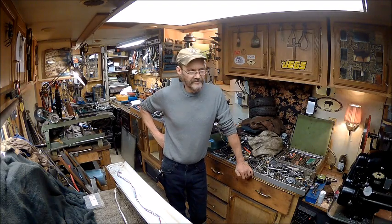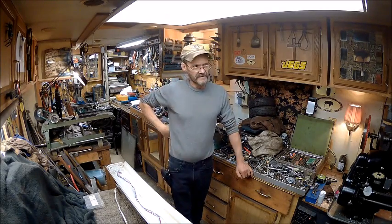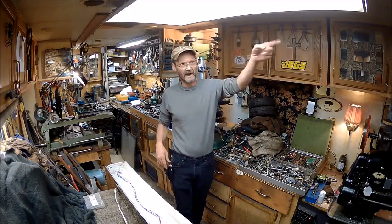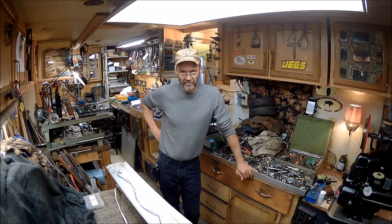I already knew — time to just go ahead and put another one up. So I had another one just like this one, that I put on that end. Now I've got two matching lights, and eventually I'm going to make a wooden frame around them. It's just not top of my priority list.